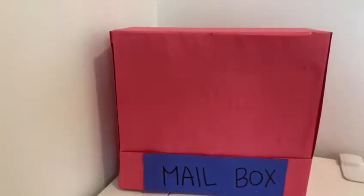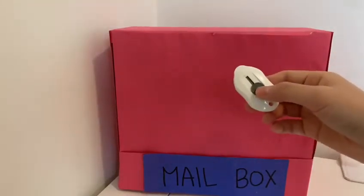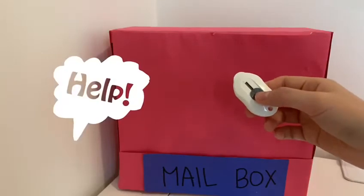Next, Miss Kong is going to make a little hole here. Miss Kong is going to use the cutter for this — you can ask mommy and daddy to help with this part.